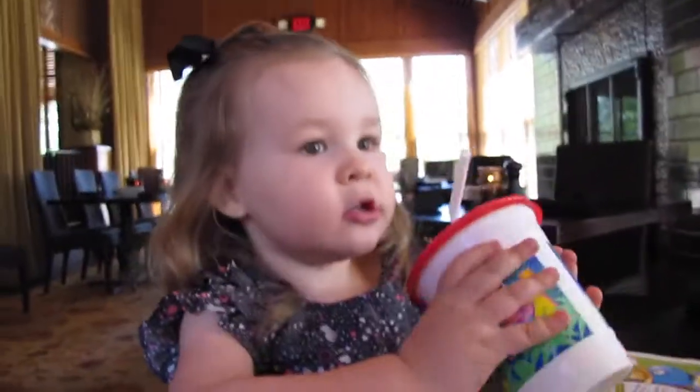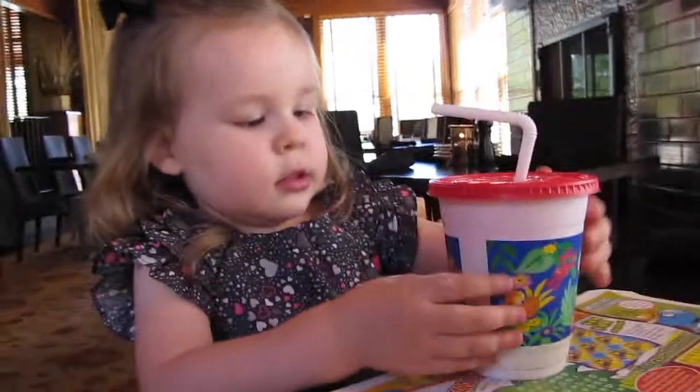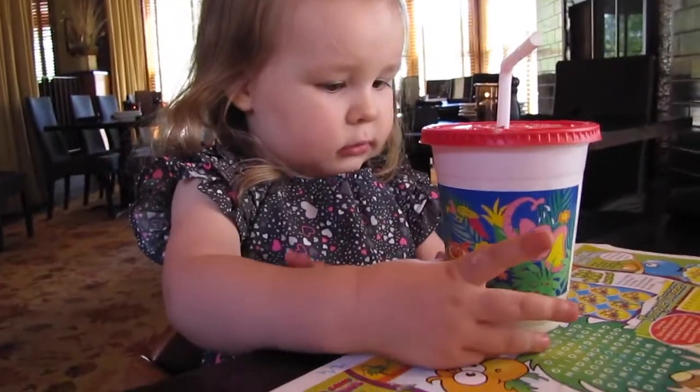What's the lion say? Turn it this way. What's the lion say? Rawr! Rawr!